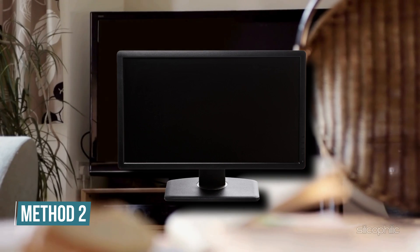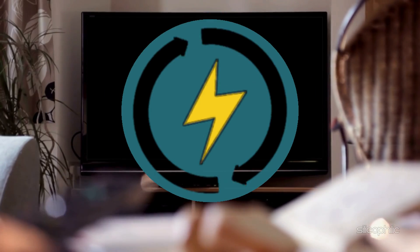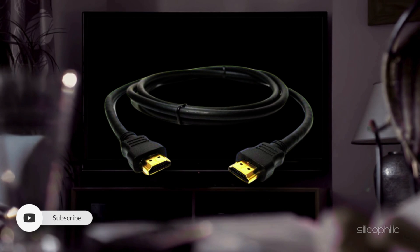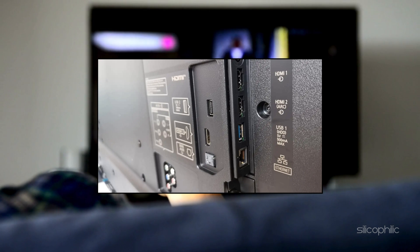Method 2: Check your TV or monitor. Incorrect HDMI input settings or a faulty port can interrupt power or signal, which can be the reason why Chromecast keeps rebooting. Confirm your TV or monitor is set to the correct HDMI input. If your TV has multiple HDMI ports, switch to a different one and test again. Restart your TV after changing ports to refresh the connection.